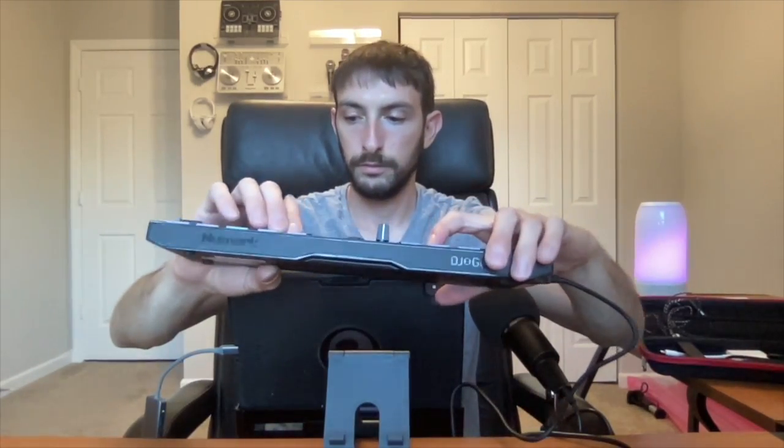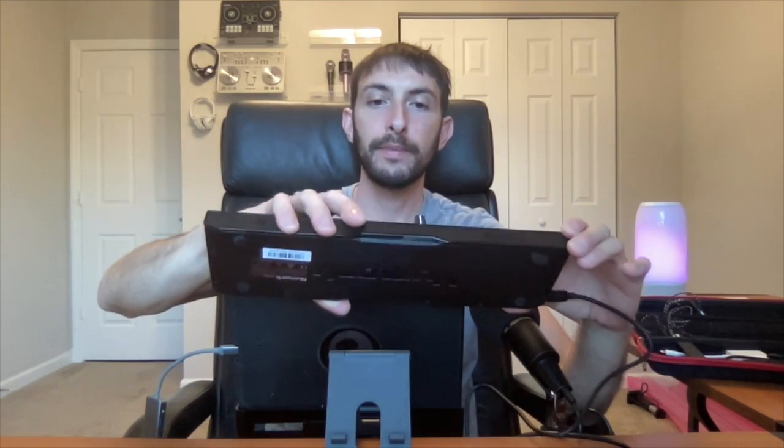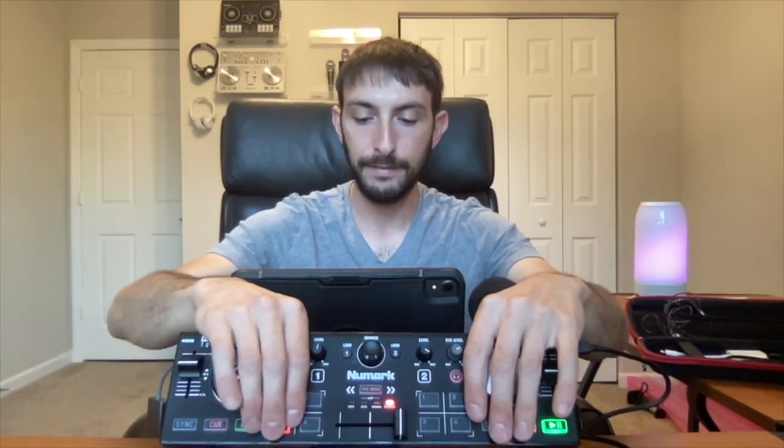The next pad mode is auto loop — pressing the pads sets auto loops of one, two, four, or eight bars, visible in the looper section of the app. After that is manual loop, which is self-explanatory. The last mode is samples — whichever sample you have set will be triggered and played through your speakers. So we have cue points, auto loop, manual loop, and samples.